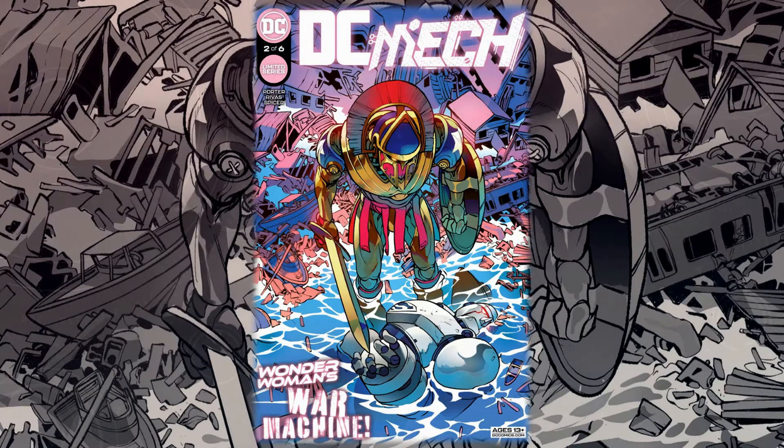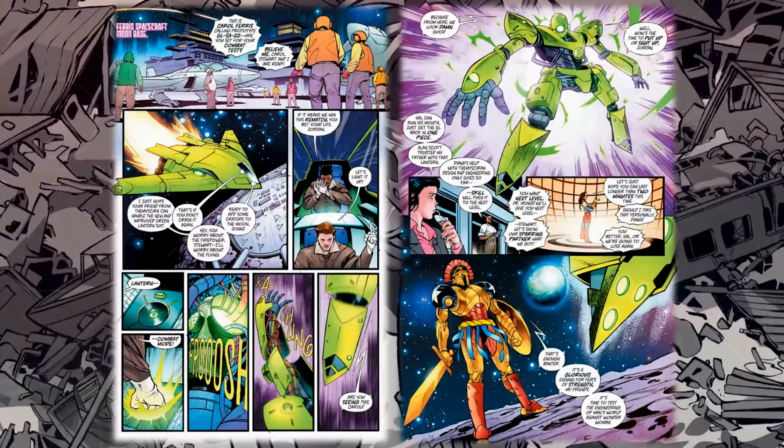Let's take a look at some preview art. We kick off immediately with Wonder Woman and the Green Lanterns — both Hal and John co-piloting. I love that they're co-pilots; it reminds me a lot of the Pacific Rim movie, which I really love. The concept of a mech having two pilots is really intriguing. I love the new character designs — they look very, very cool.